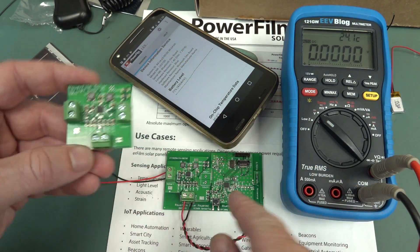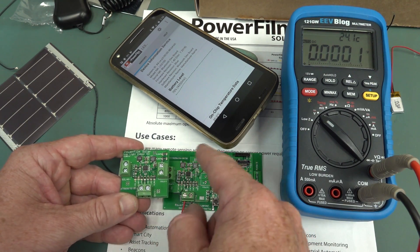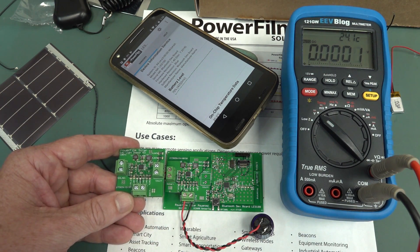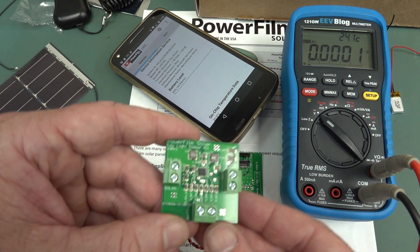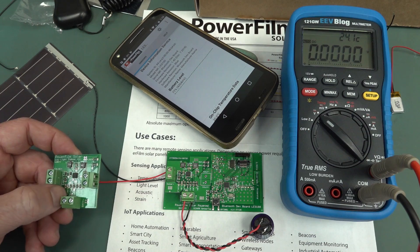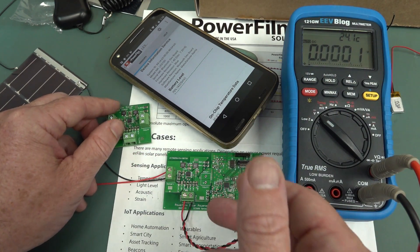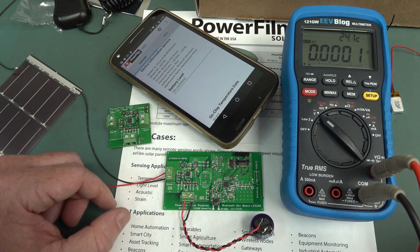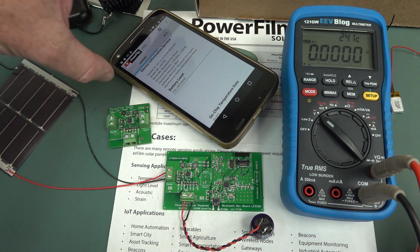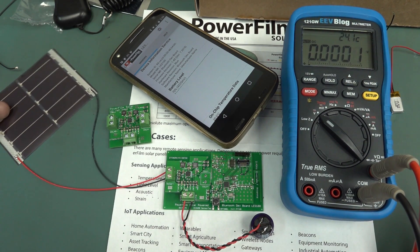The other kit just comes with what looks like an identical TI charging energy harvesting chipset - it just doesn't have the Bluetooth part. So I guess if you're going to get the kit, you might as well get the Bluetooth interface because then you can have a play around with that. It comes with Code Composer Studio code and all that sort of jazz, and that seems to work fine. There is no iOS app, so if you've got one of those Apple things, you're screwed.